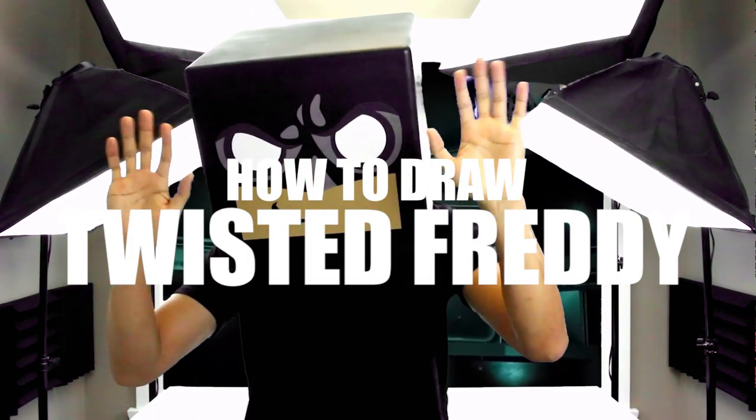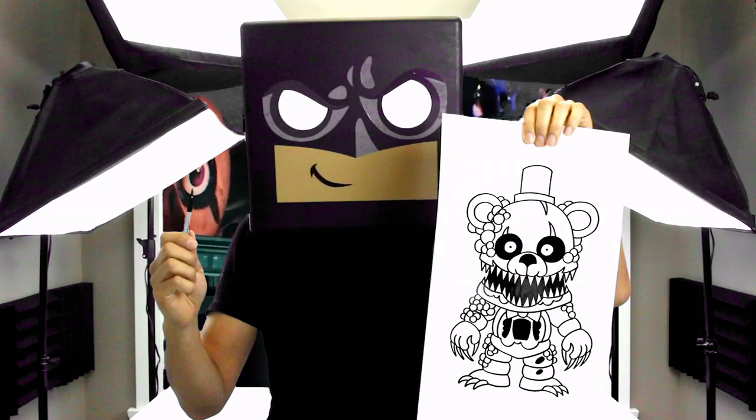What's up everyone and welcome to the club. In today's video I'll be showing you how to draw Twisted Freddy from Five Nights at Freddy's.